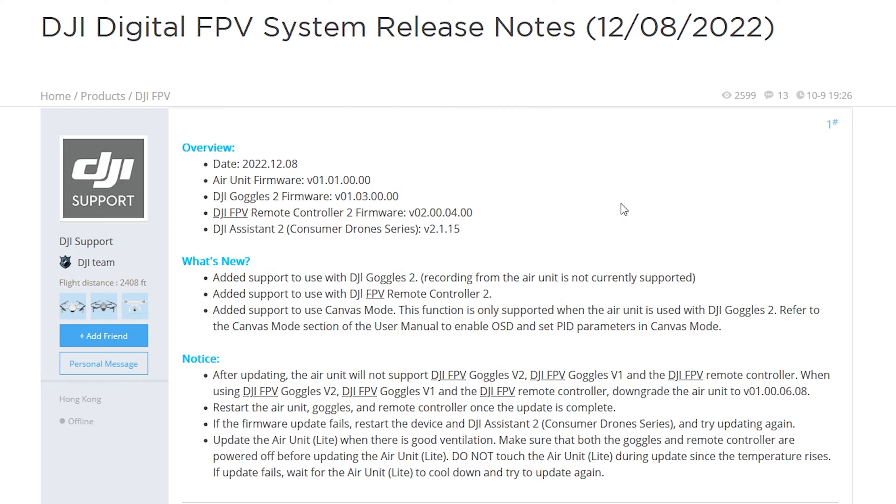Let's take a look at the release notes. This did release today and it looks like we have air unit firmware, goggles firmware, and the Remote Controller 2 firmware. What they've added is support to use the new DJI Goggles 2 with the original Vista air unit. It says recording from the air unit is not currently supported — but in my testing, the goggle recording works. This may be referring to the full size air unit with onboard recording; I don't have one of those so I cannot test.